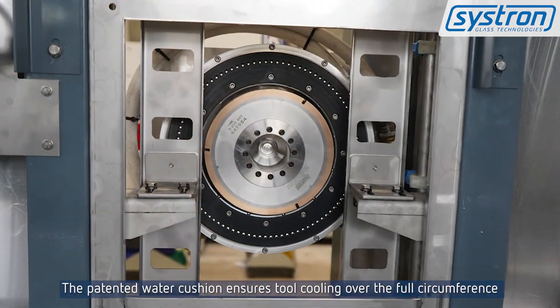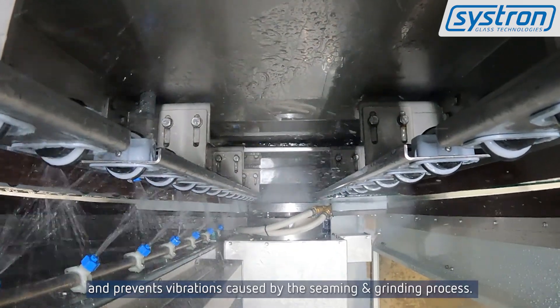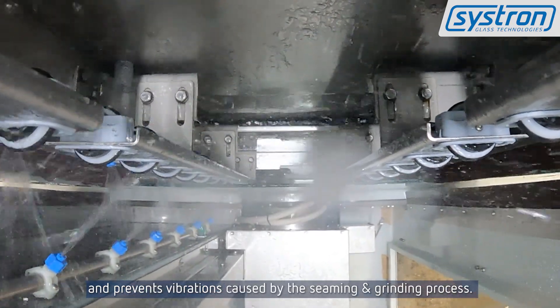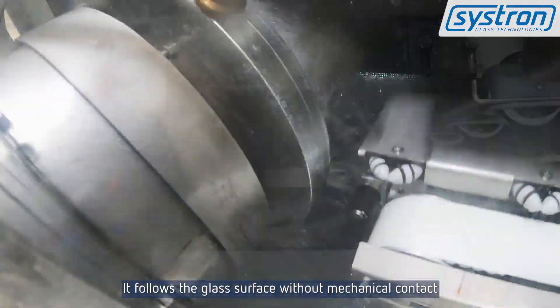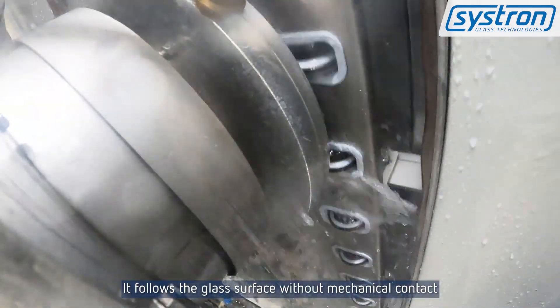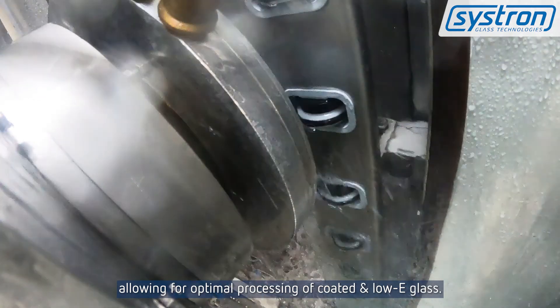The patented water cushion ensures tool cooling over the full circumference and prevents vibrations caused by the seaming and grinding process. It follows the glass surface without mechanical contact, allowing for optimal processing of coated and low-e glass.